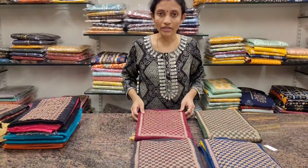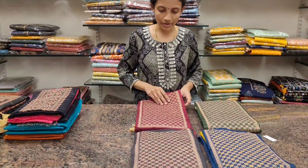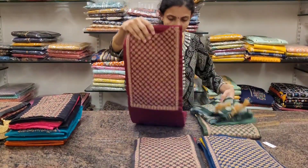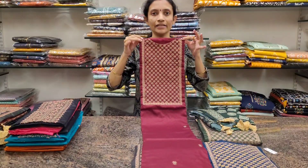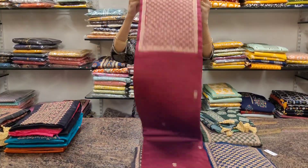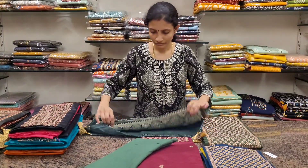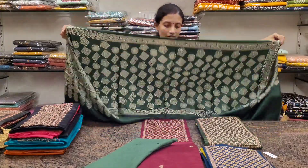I'll open one in each design to see the dupatta and pant. This is a very beautiful maroon with green combination. This is the neckline — it's got flower buttas all over the body. It comes with a plain green bottom in pure cotton fabric and a satin stone kind of dupatta.